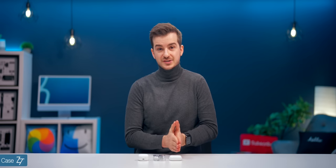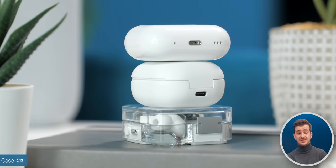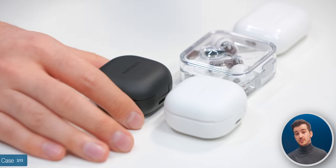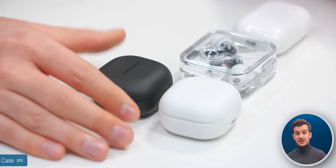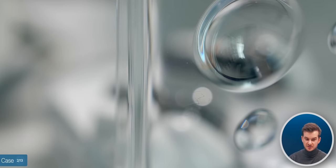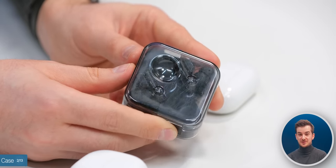When it comes to the cases, the AirPods case is the smallest and most compact of the three, taking up the least amount of volume. Samsung's case is thicker than the other two, but also the most durable, with a full matte finish that resists fingerprints and scratches better. With Nothing, we have this unique see-through design which is really stunning. However, it is also the least durable when it comes to scratches, as you can probably see with the Ear 1s.